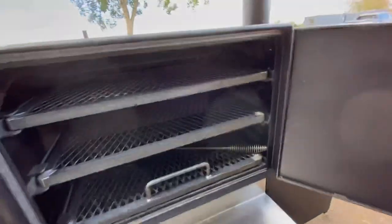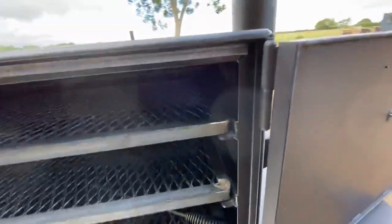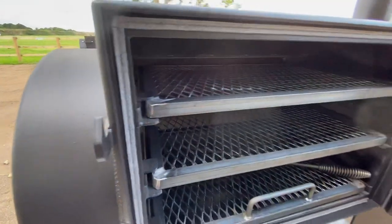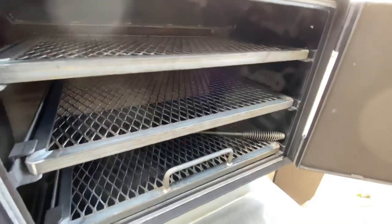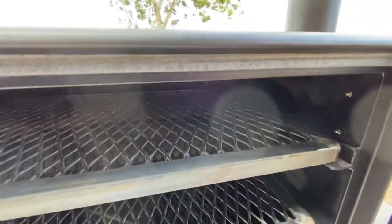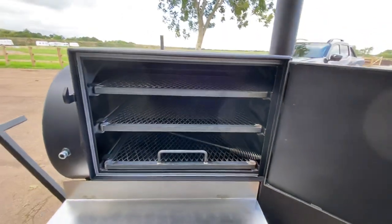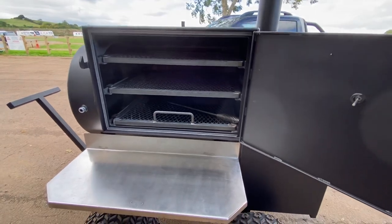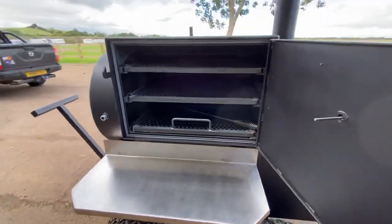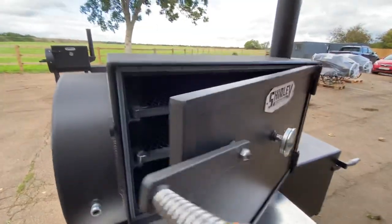The door is super tight — these are so well built, you don't really realize it until you get them. I think this could be half-inch steel around the outside, which is just unreal. Can't wait to fire it up — there are three racks, probably six briskets in there pretty easy.